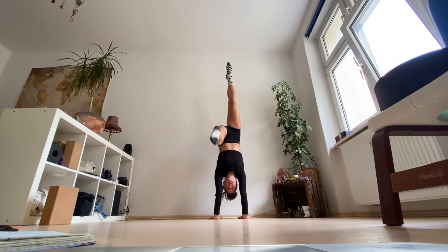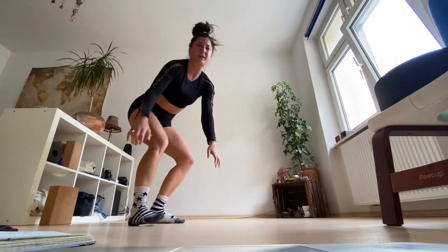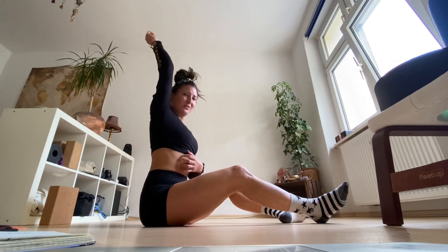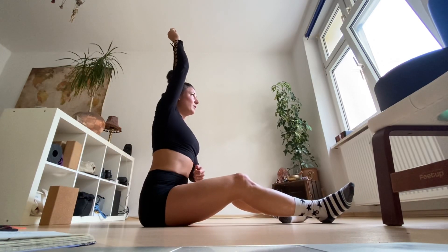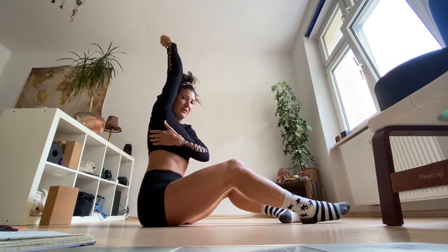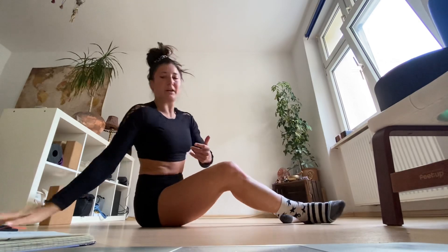Try to find your balance for a moment there. The tendency when we go with the back to the wall is that the shoulders close a bit, so before you remove your legs away from the wall, try to feel the back of the shoulders by really opening that part of your shoulder.